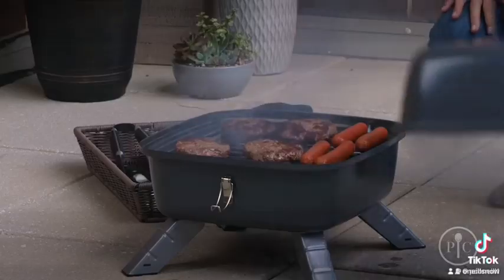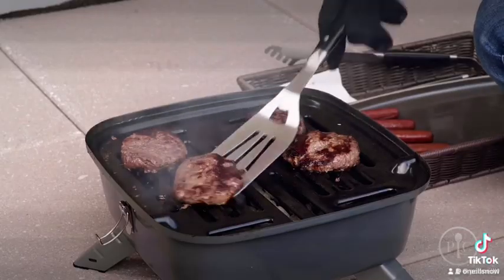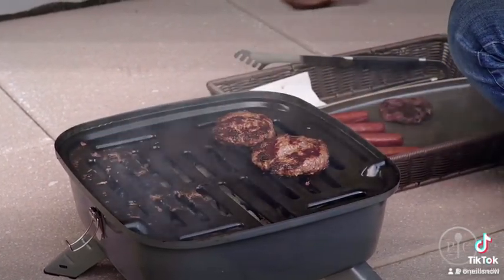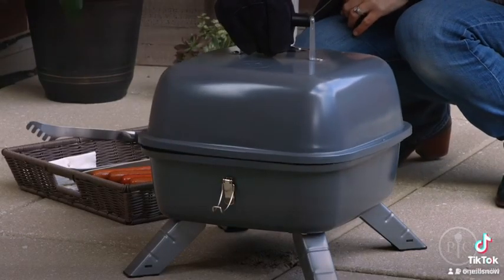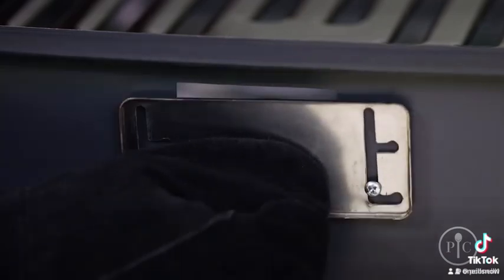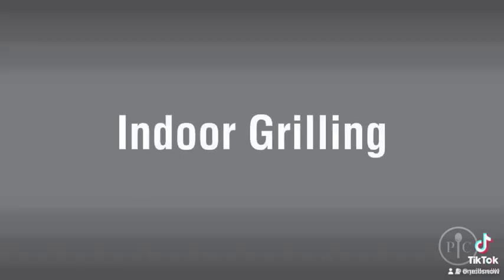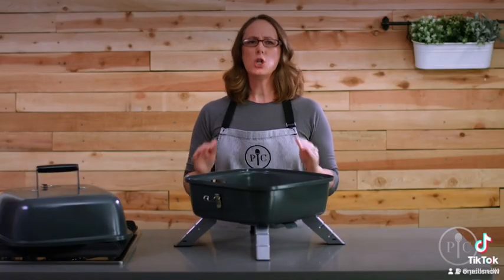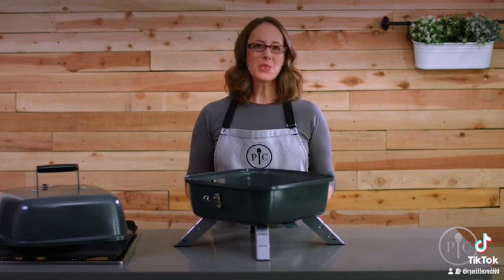It can fit about nine burgers, so it's perfect for tailgating and camping. Once you're done grilling, let it cool completely, then safely dispose of the charcoal and grease before you move or transport the grill. Electric cooking is a fun way to grill year-round, no matter what the weather's like.